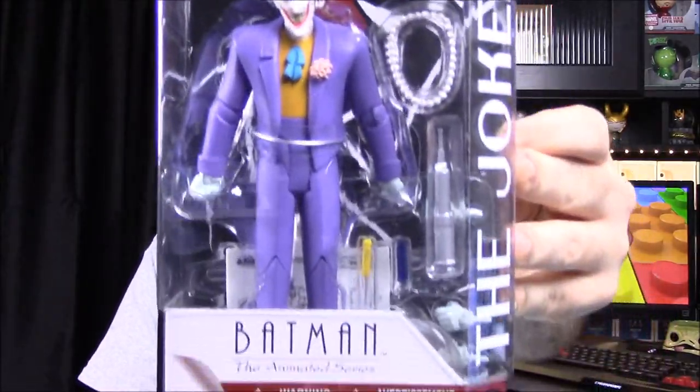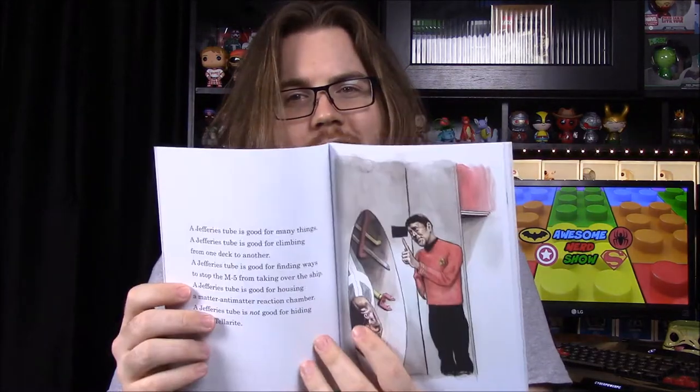The last item is a book — it says 'Star Trek: Fun with Spock and Kirk, A Parody.' It looks like an old kids' book with humor in it. It has very short sentences and easy words, so it would be a fun thing to give to a kid to read.